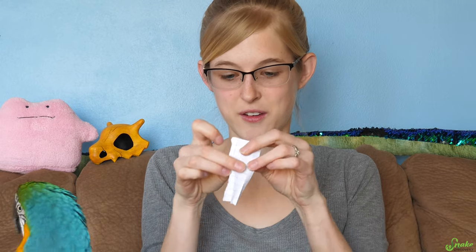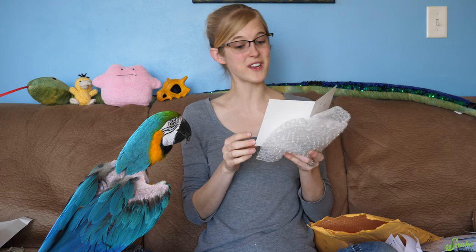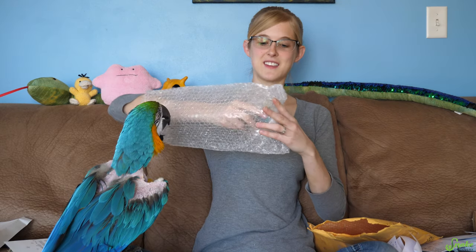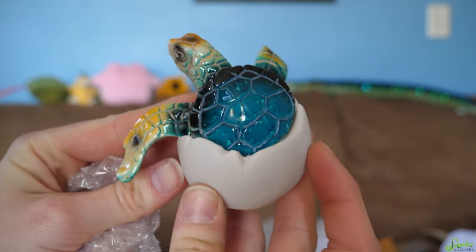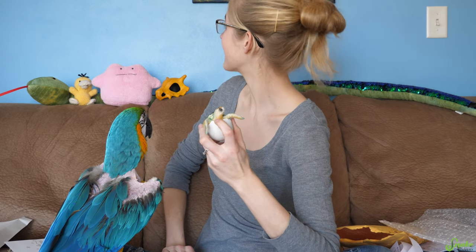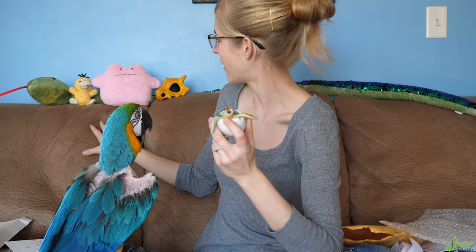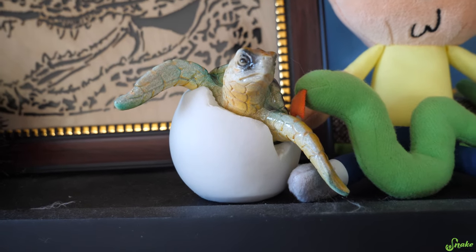This is the tiniest note I've ever received. 'Hi, I saw this and thought you might like it. I made the compilation video you shared on your Twitter.' Oh cool, this is you, Alexa. I think I see the shape of a turtle — it's a turtle hatching! That's adorable. This is going to have to go on the shelf for when we film. Thank you so much, Alexis, for this — it's beautiful.